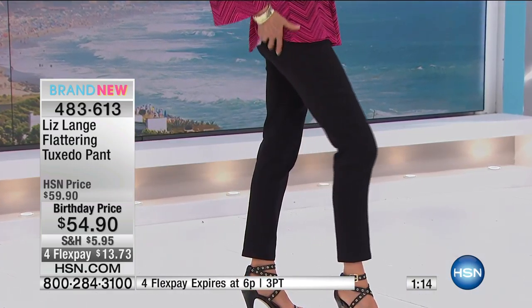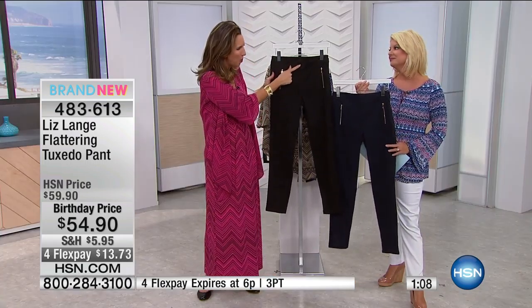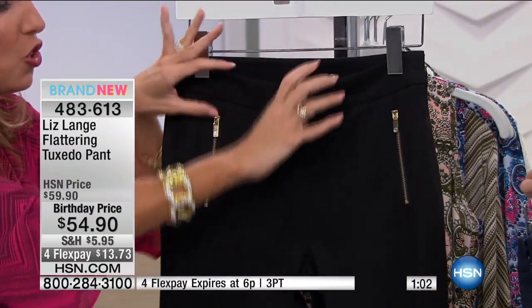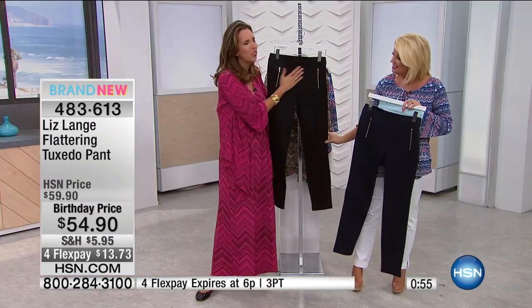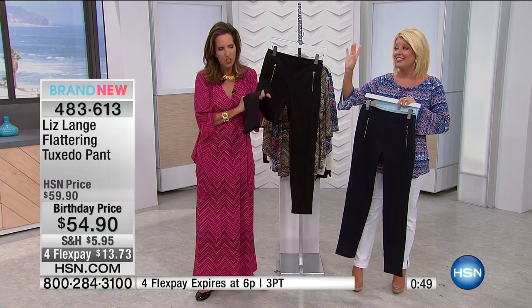And remember, no muffin top because this goes up to the right height that we as women, not as little girls, need on our pants. So it's flattening out your tummy — a true tummy buster. There's no room for spillage. This is just flattening you out in the most flattering, comfortable way. You will live in these. For those of you that like pants and are looking for something flattering, these are they.